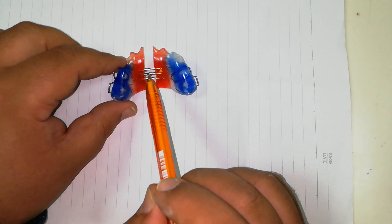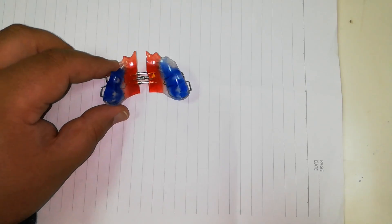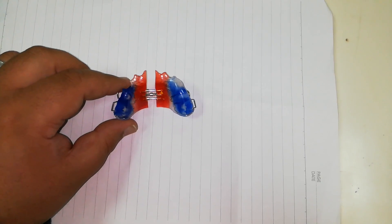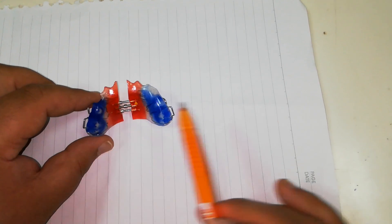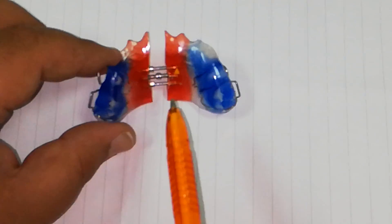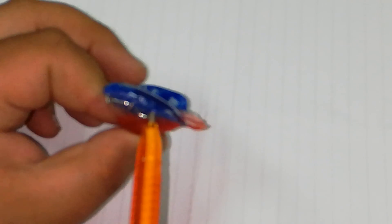So I have intercuspation in the position of the posterior bite plane, which prevents getting out of this position. I can get out of this posterior bite plane. And I have a C-clasp.